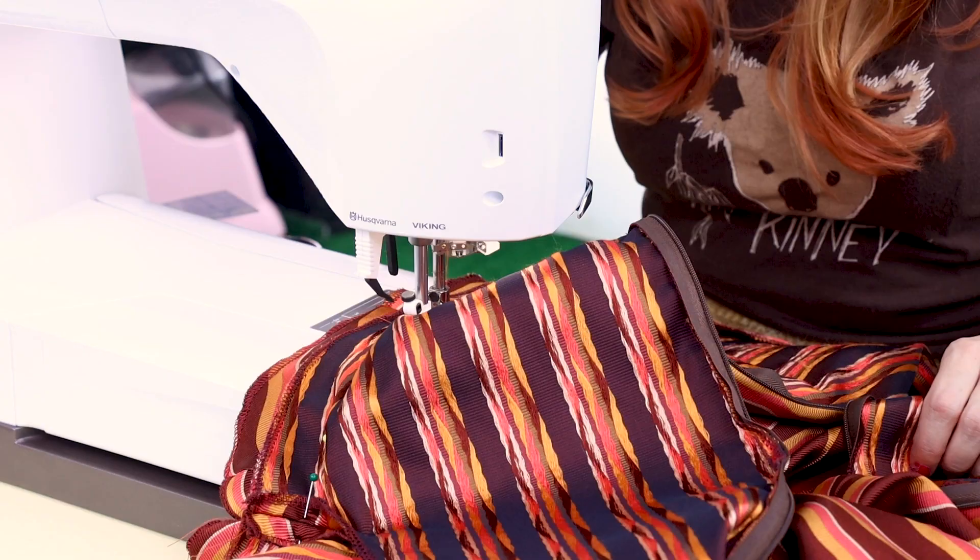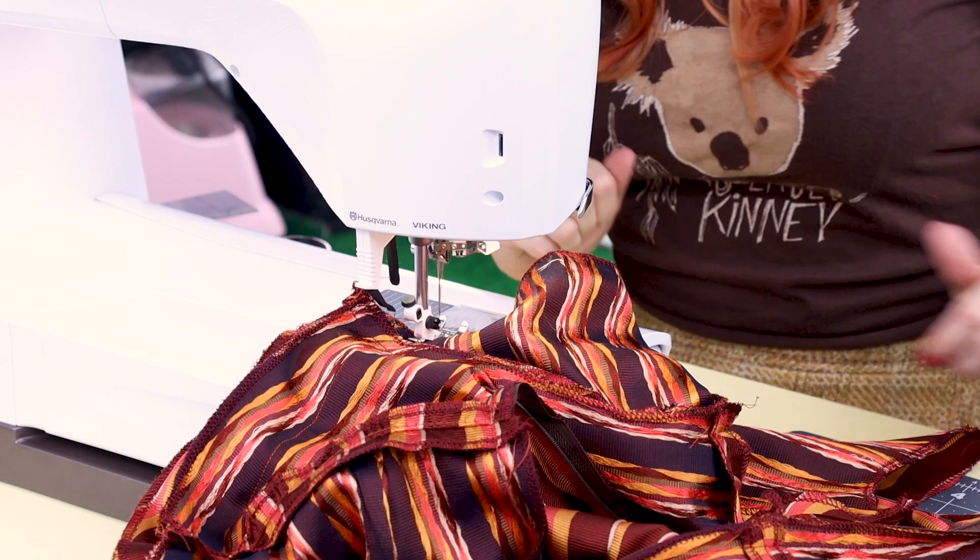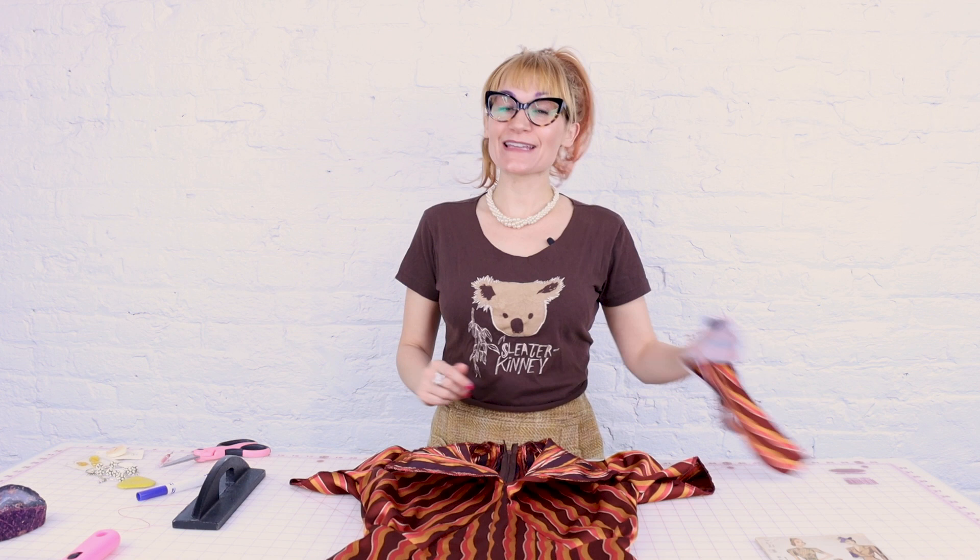We've got it all taken in. We have two important steps left: hems and the neck facing, and then we finally get to try it on. This has been quite the adventure sewing this dress, so let's go finish it and get our reward trying it on.